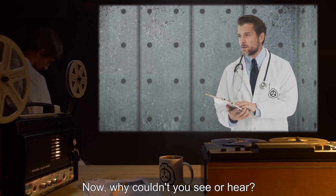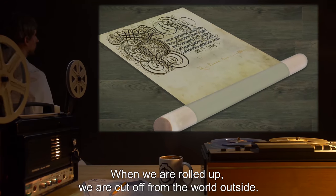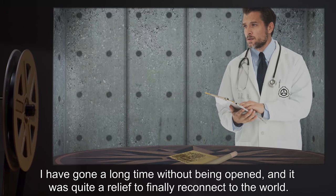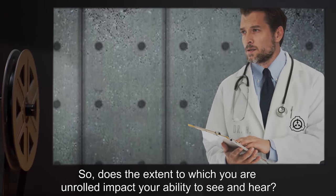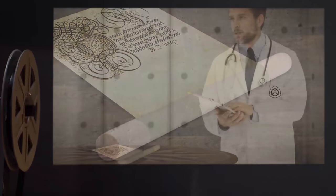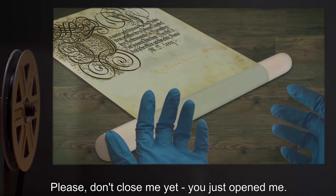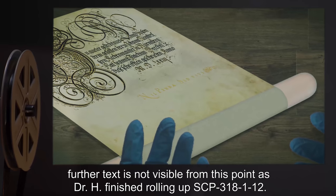Dr. H: Now, why couldn't you see or hear? SCP-3181-12: When we are rolled up we are cut off from the world outside. For short periods it can be quite peaceful and relaxing, but it gets quite lonely if it goes on too long. I have gone a long time without being opened, and it was quite a relief to finally reconnect to the world. Dr. H: So does the extent to which you are unrolled impact your ability to see and hear? SCP-3181-12: Not in my experience. Dr. H: Thank you. I look forward to our next interview. SCP-3181-12: Please don't close me yet — you just opened me. I want to see. Please don't close — further text is not visible from this point as Dr. H finished rolling up SCP-3181-12. End log.